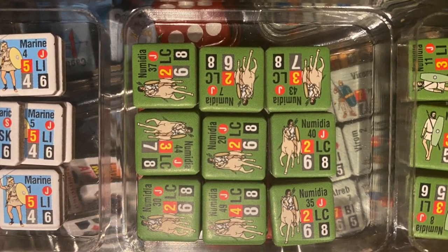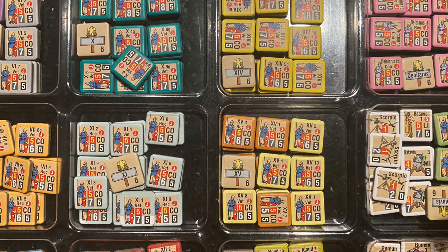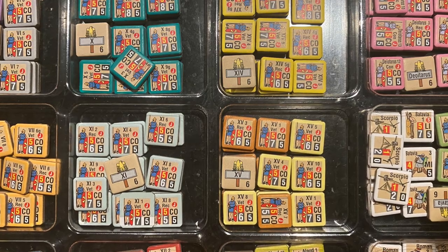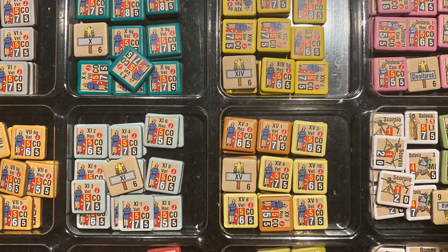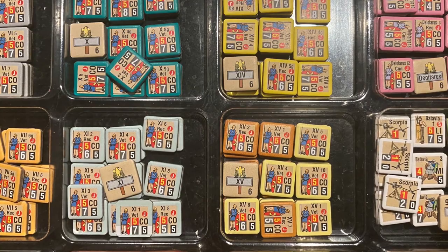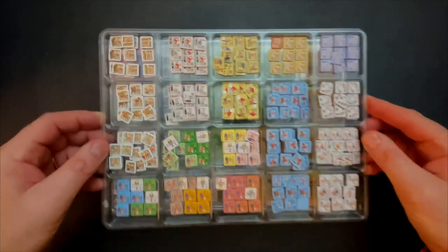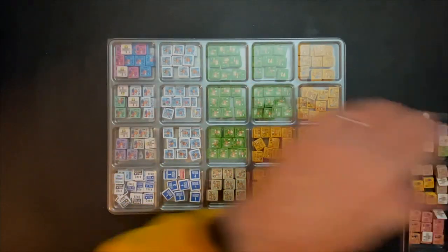I would go so far as to say for something like this, this feels almost essential if you're going to play the game a lot, because the last thing you want is to sort through 2,100 counters trying to find something. With this, it's so fast to find the counters — it's really easy to find where everything is.